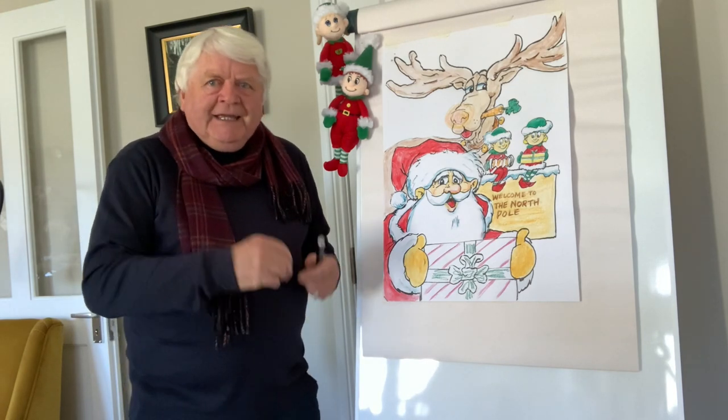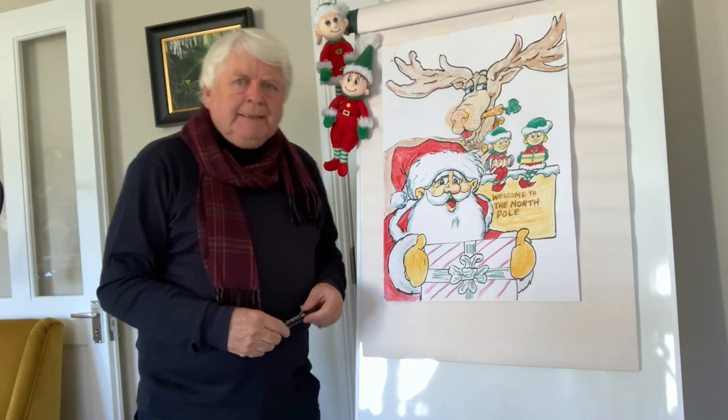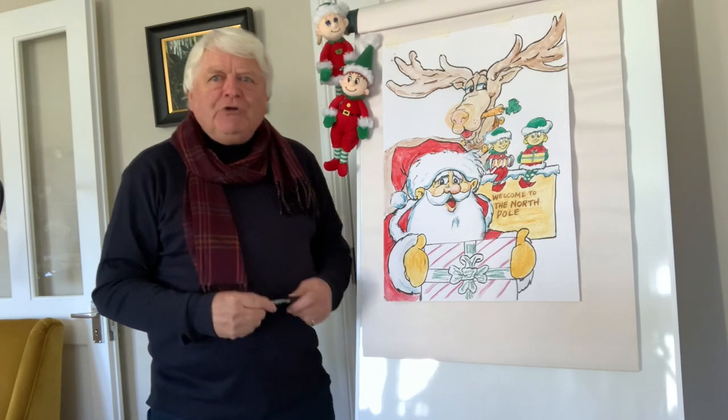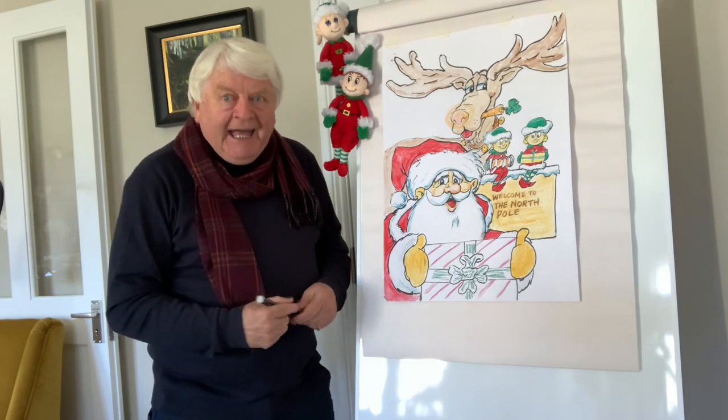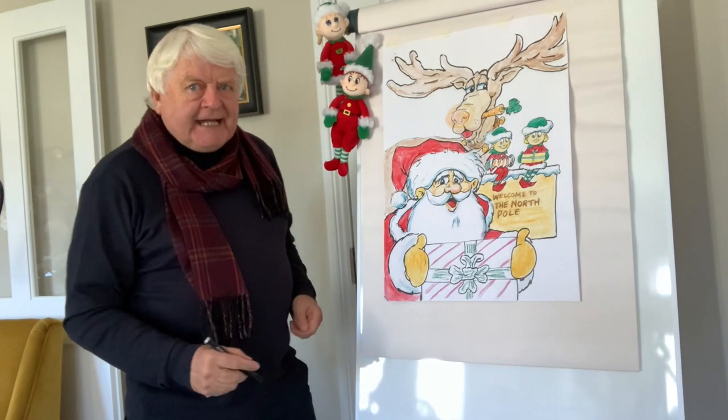Paper, colour pencils, markers, crayons, whatever. Two little elves not too far away from me told me that Lidl have a special supply of art materials for Christmas. How great is that?